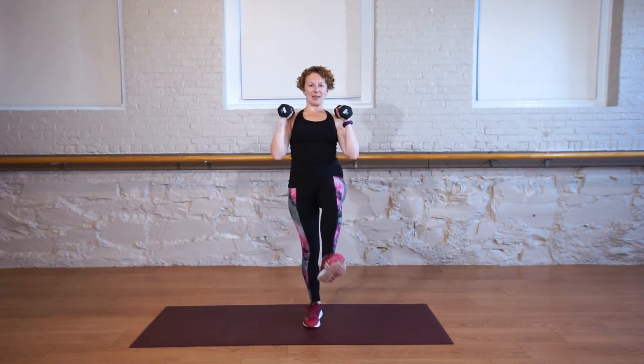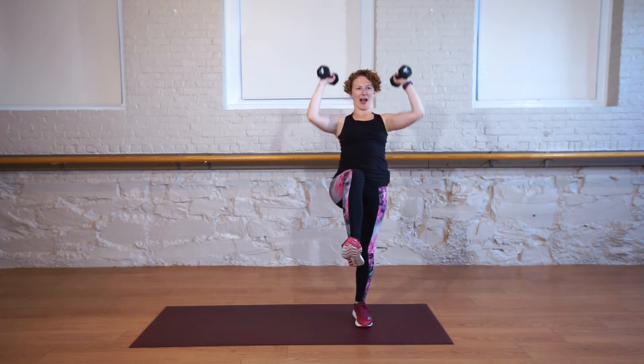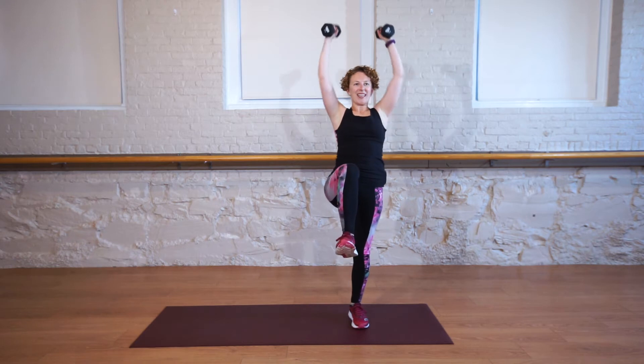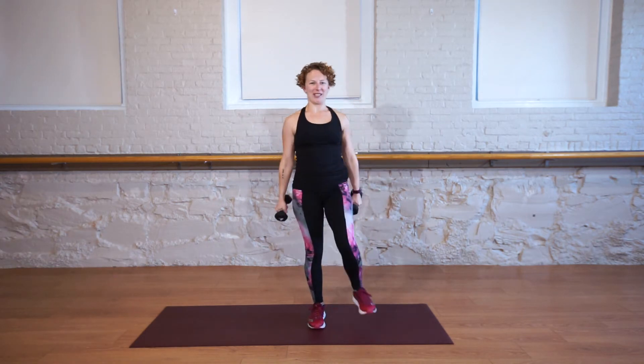15 more seconds. Keep those elbows wrapped in. Lift and press, switch, lift and press. Let's do one more each side, you got it. And 15 second rest.